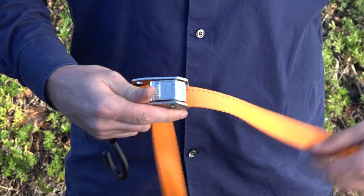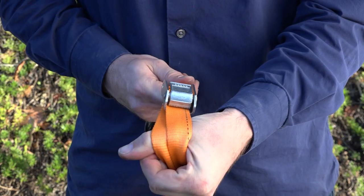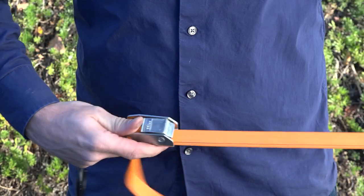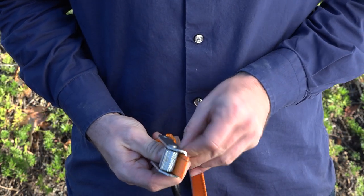Continue to pull webbing through until desired length is achieved. To confirm you did this correctly, simply pull on the hooks in opposite directions. The webbing should not slip and the teeth of the cam should lock into the webbing. If the webbing slips through the cam buckle when you test it, you've fed it the wrong way. Repeat the process, making sure you feed the webbing through the bottom center of the cam buckle.